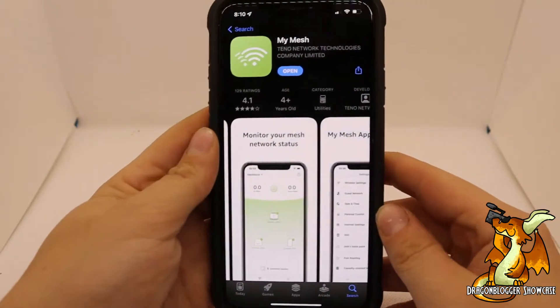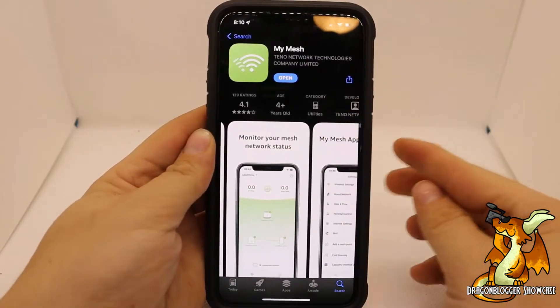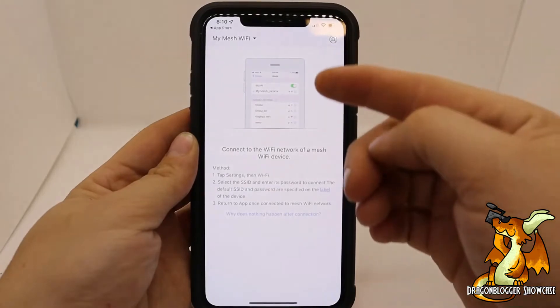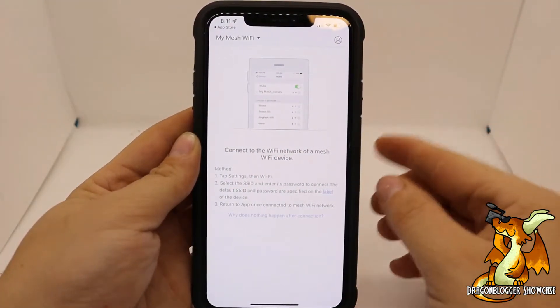So after you've got the modules set up, go ahead and download the My Mesh app from the Google Play Store or the App Store if you're on iPhone. After it's downloaded, go ahead and open it up, and then it's going to have you connect to the mesh system's default Wi-Fi settings. We'll do that and I'll be right back.